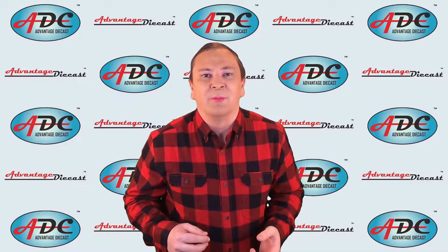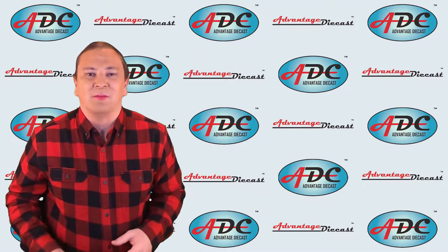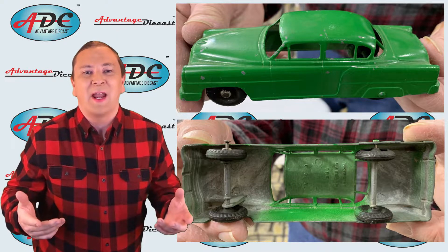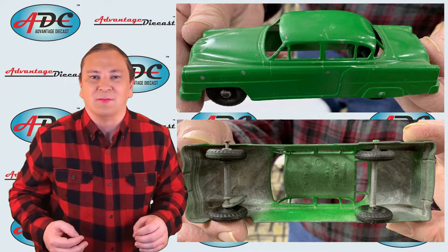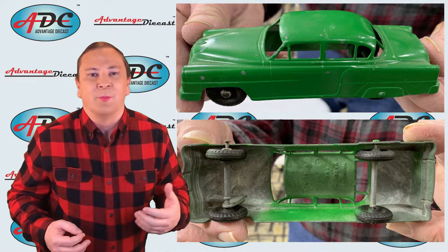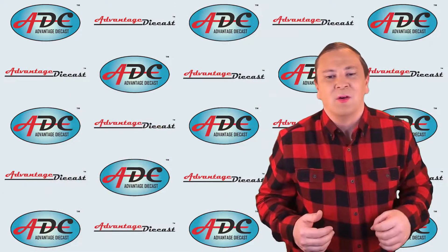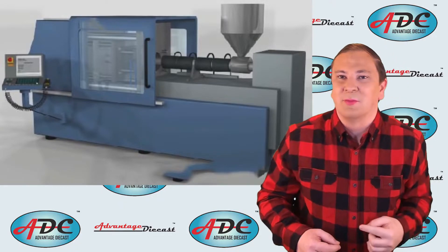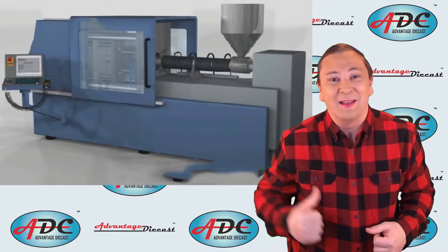We have a diecast shell of a model — it's not very detailed and it's missing tons of detail. That is where plastic parts come in; they can add that detail at a fraction of the cost of metal. We add on the undercarriage, grill, wheels, bumpers, etc. But to make those we have to go to our plastic injection machine.